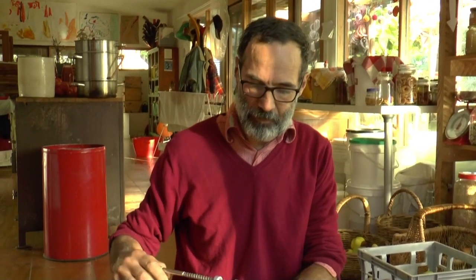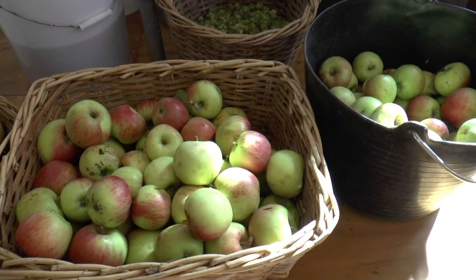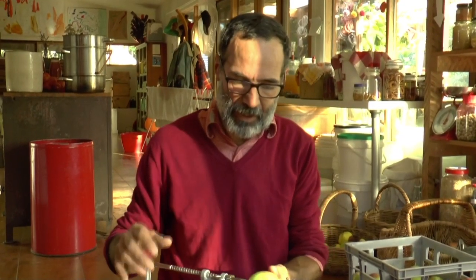Good morning. Meg and I are going to take you through some of the processing of the abundant apple supply from the big old grandfather apple tree that Woody and I found yesterday.